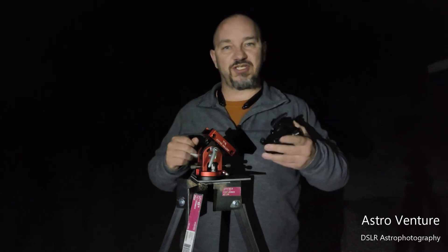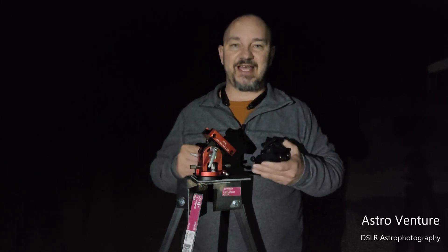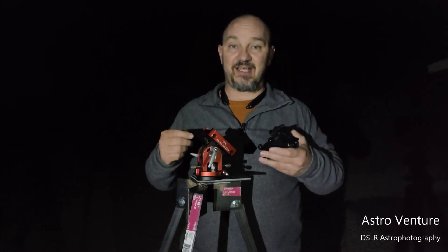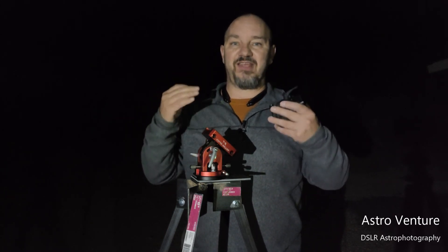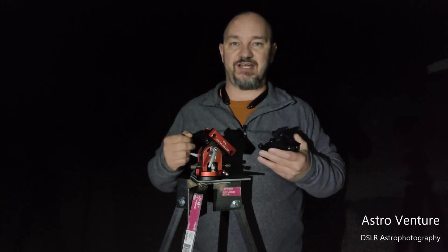Until next time, I wish you clear skies and uneventful nights. Now I'm going to get back to setting up so I can get some excellent data of the Andromeda Galaxy on this gorgeous night.